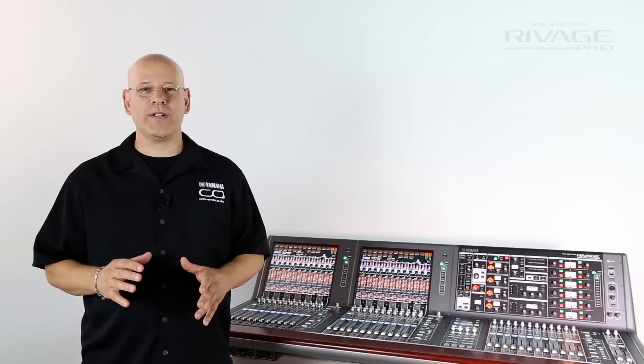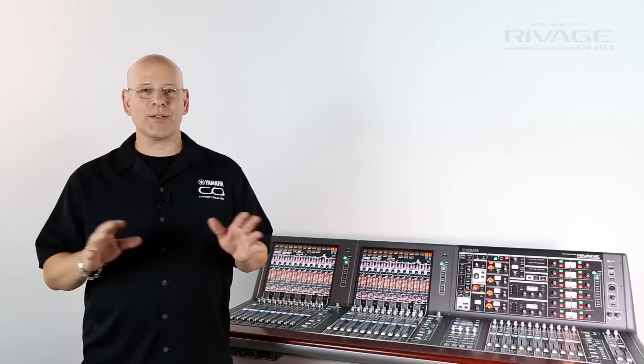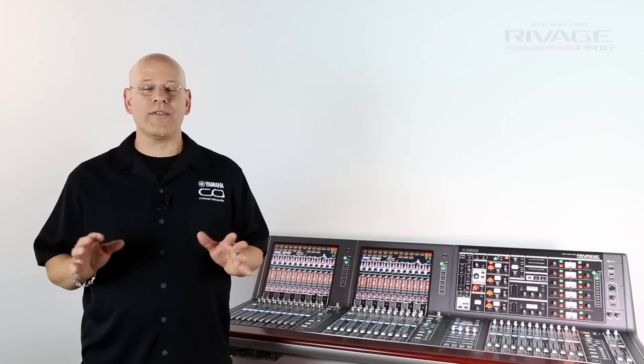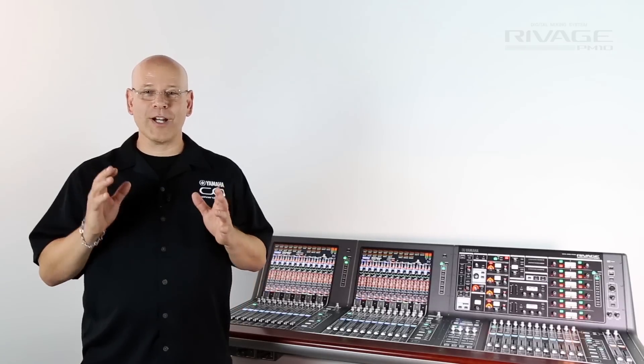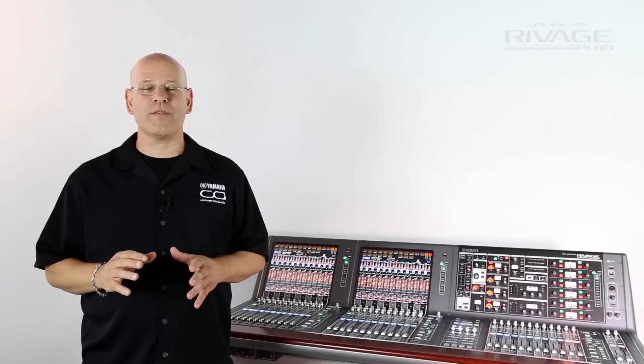This is just one of the unique features that make the RIVAGE PM10 a mixing system that stands above any other live mixer available on the planet. Folks, you've got to check this out — you're not going to believe the experience of mixing on RIVAGE PM10.